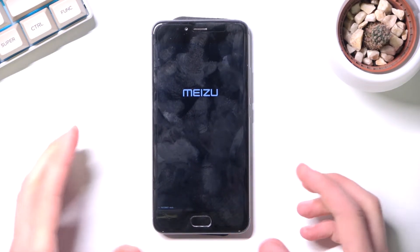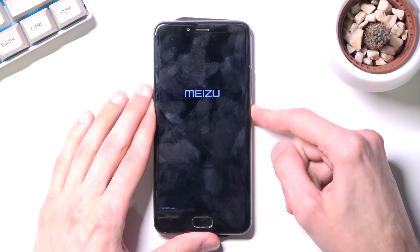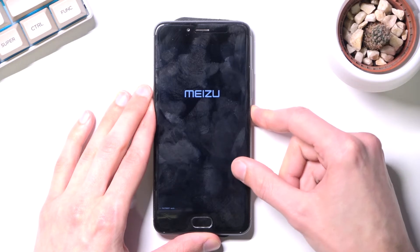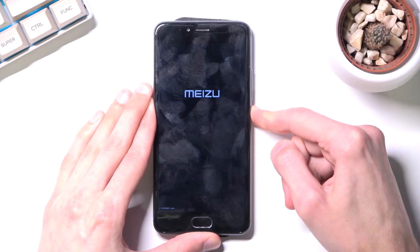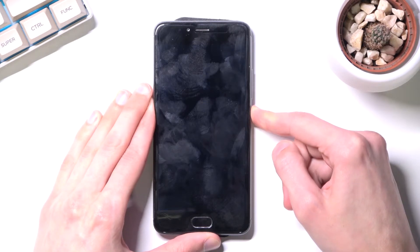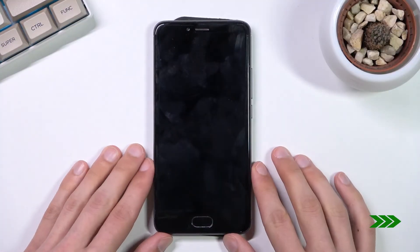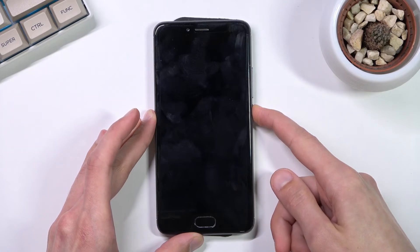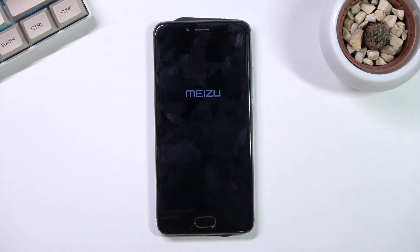Now once you're done with it and you want to leave this mode, you can simply hold the power key until the device reboots. Just keep on holding as long as you see the Meizu logo. Once it disappears you can let go. Looks like we also need to press it again to power the device back on.